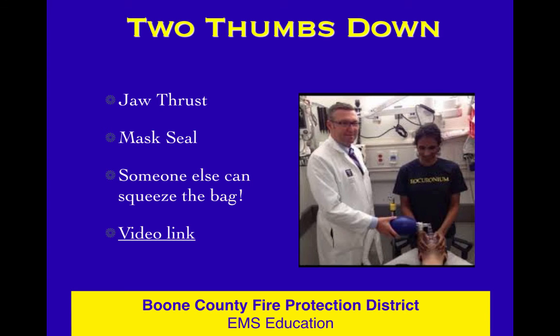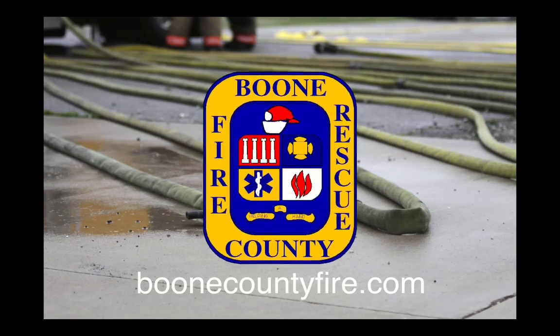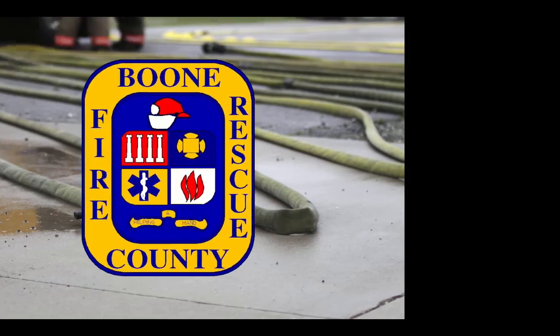Jaw thrust, mask seal — very big deal, worthy of a separate lesson screencast. Thanks, everyone.